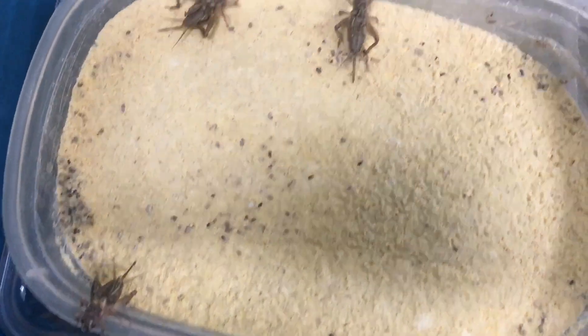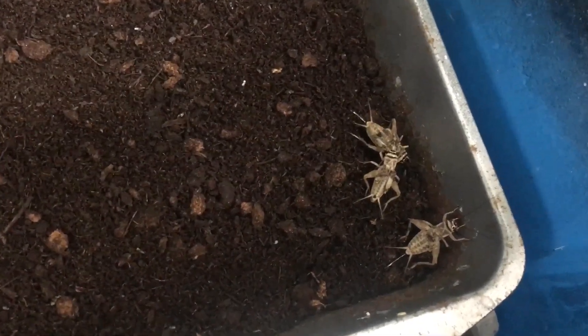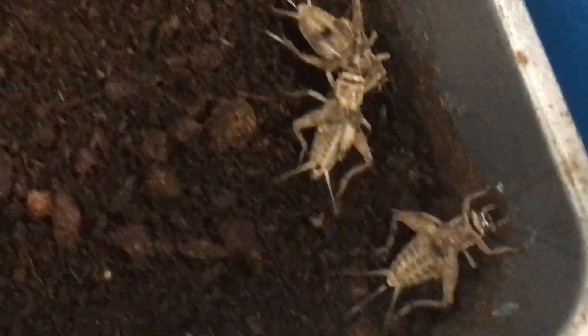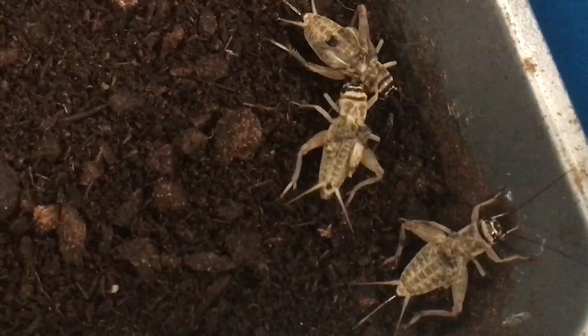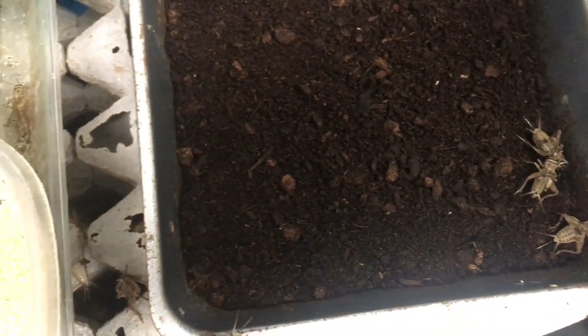These crickets were ones that I purchased meant to be breeding stock. When I originally got them in, they were about two weeks old. They went through their final molt when the relative humidity outside was like 16%. You see those wings that are crumpled up on their back? That is the deformity that happens when they go through their final molt and the humidity is too low.